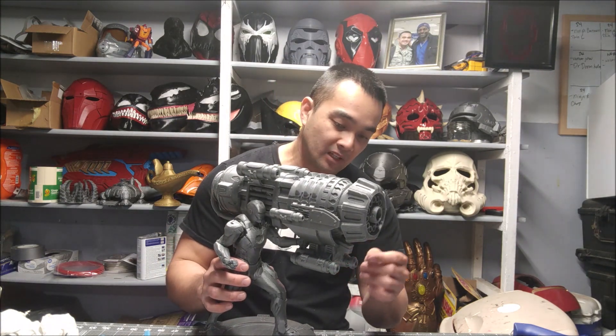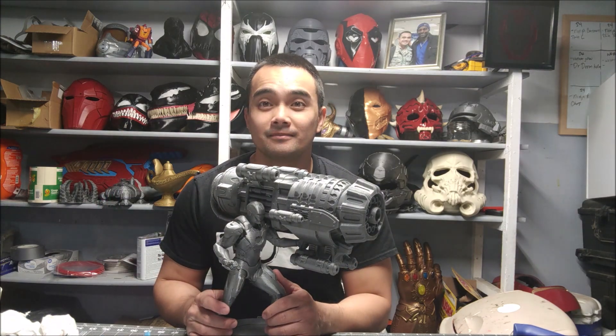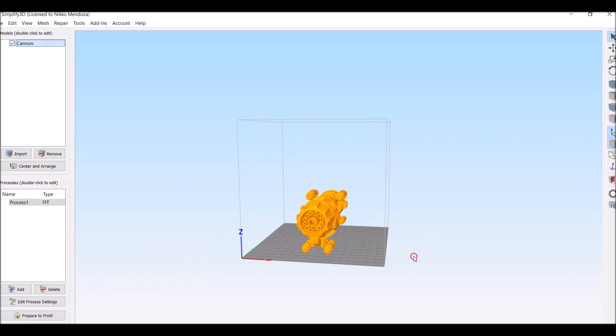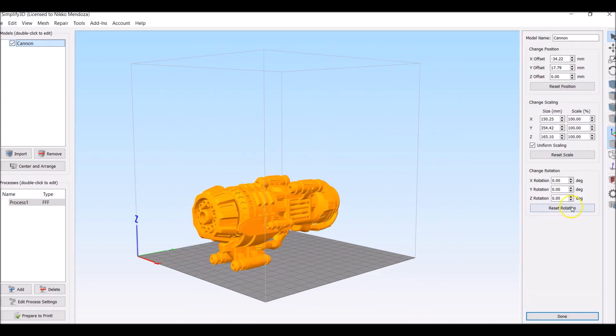Let's go ahead and go to the slicer and I'll show you guys how I made it. It's super easy to put together. We'll do the cannon first because it's the most difficult one.